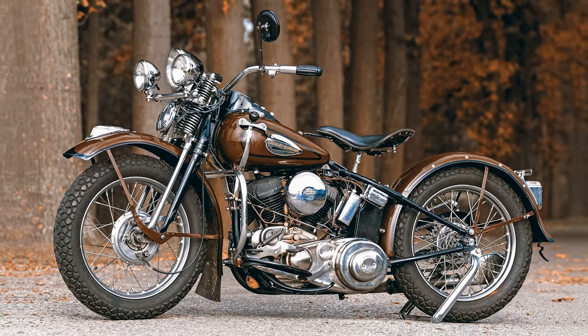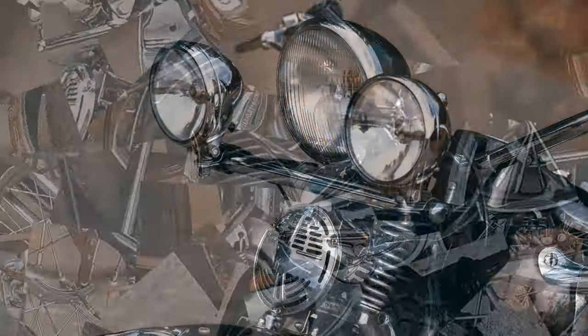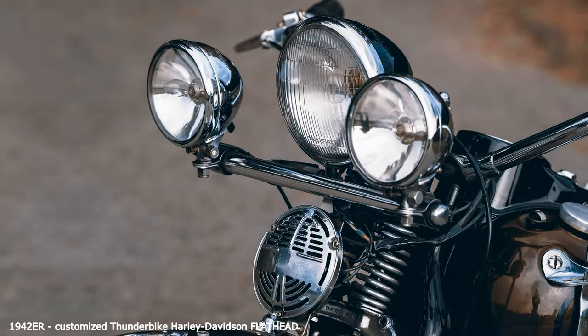The Thunderbike exhibition is a bit richer — a 1942 WLA flathead is now also part of our historical collection.